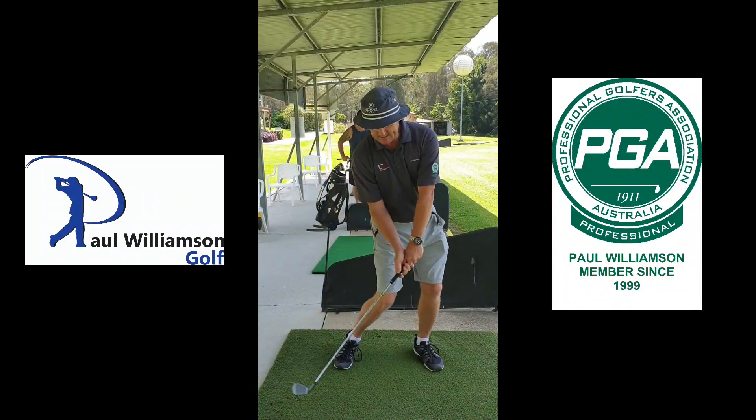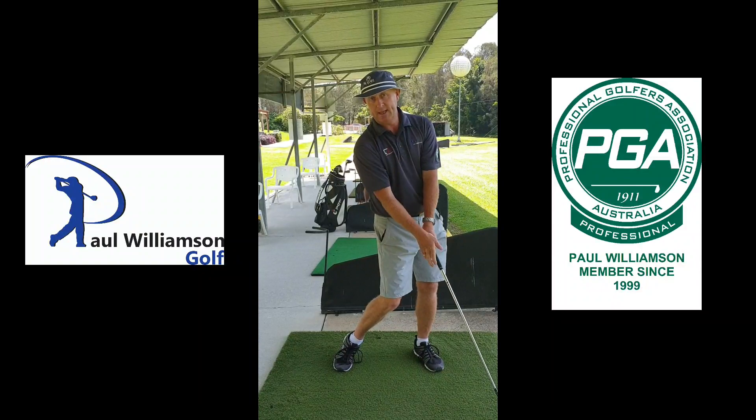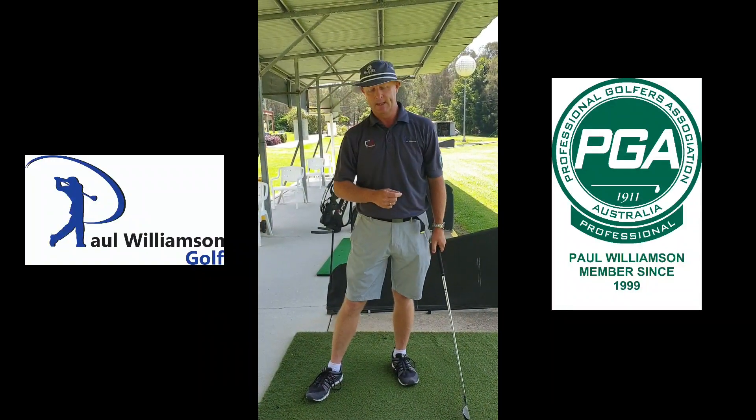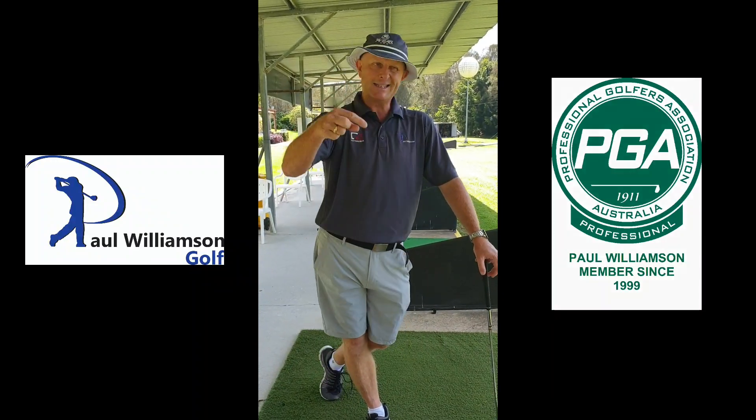First thing is: what must the club have just done at impact? Next thing is: what am I going to do on the next one? Then you can go back through your whole process again and away you go. So if you can build those habits in your game over the next few weeks and months, you're going to see your scores coming down in a big way and everything will be going fantastic.